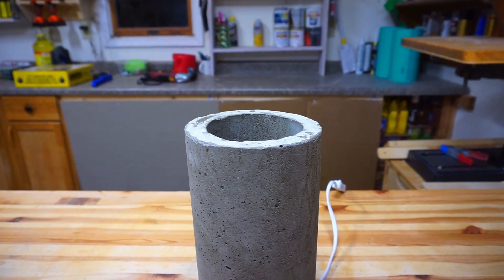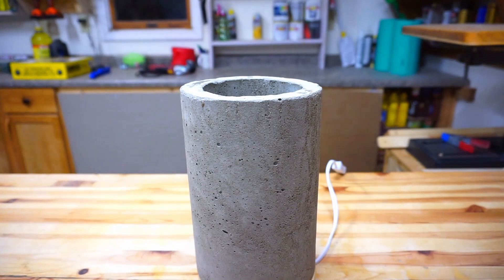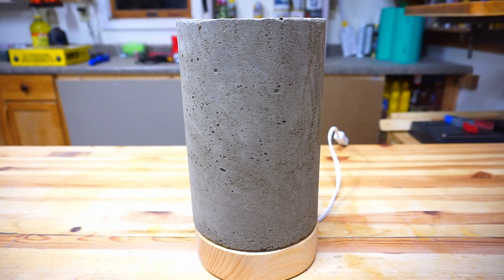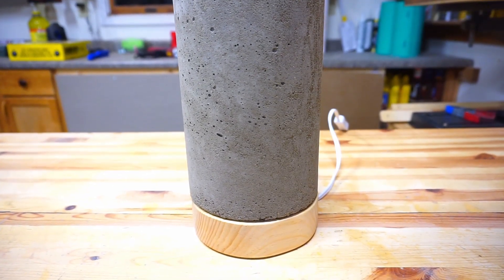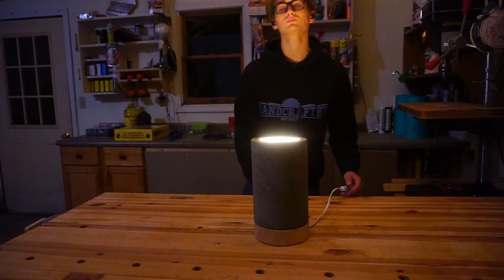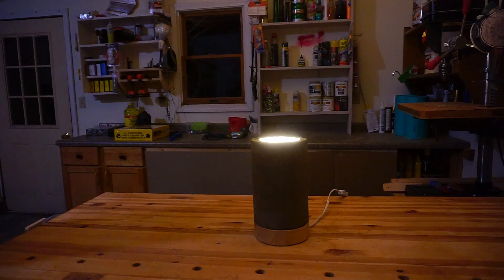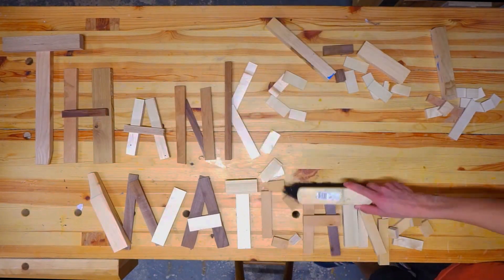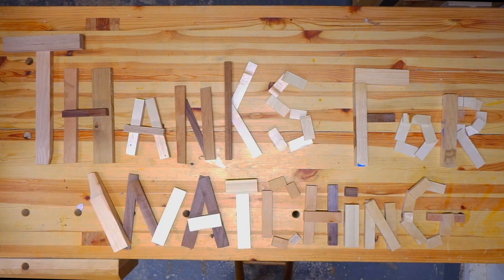With that the concrete lamp is all done. This is my first concrete lamp and I think it turned out great. I love the cold and rough look of the concrete contrasted with the warm and inviting look of the wood. Now let's see this thing lit up! If you have anything you want me to make out of concrete, let me know in the comments below, and as always, thanks for watching — I'll see you soon.